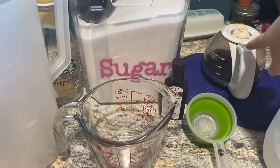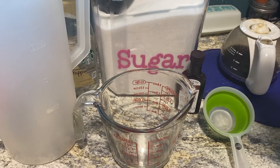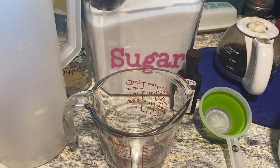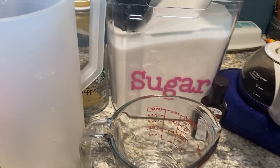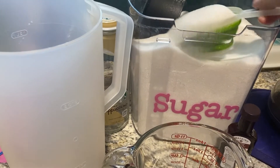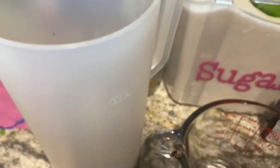Now you've got your coffee double brewed right here, and this is your next and pretty much your final step. We're going to take this half a cup, go ahead and scoop out our sugar and dump it right in here. The heat of the coffee is going to help dissolve that sugar.